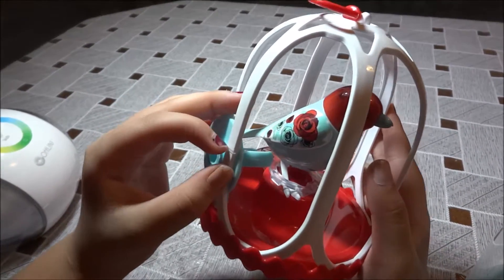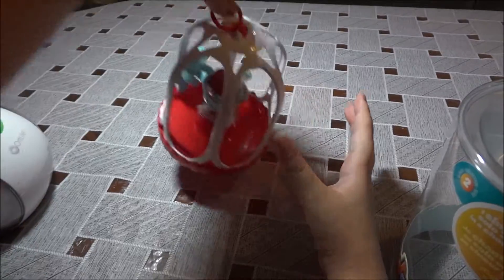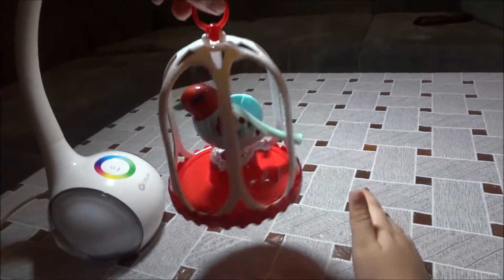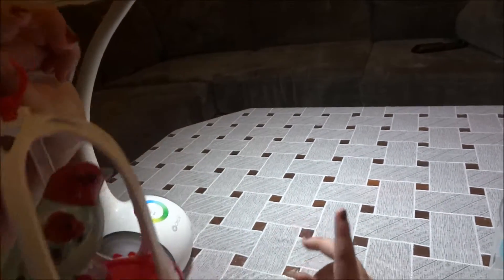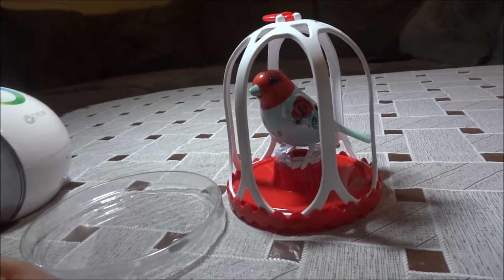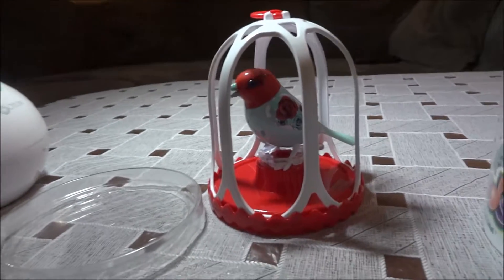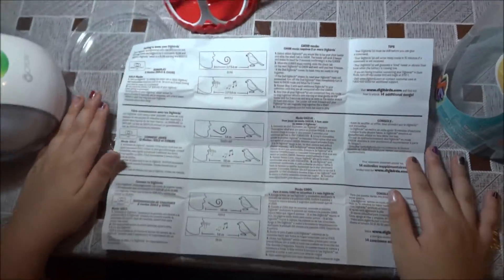This ring is for it to hold on to — the bird has something right here to hold it. And here's its tail right here, and here's the wing. Let me look at this manual. So guys, this is the manual, or the instructions.